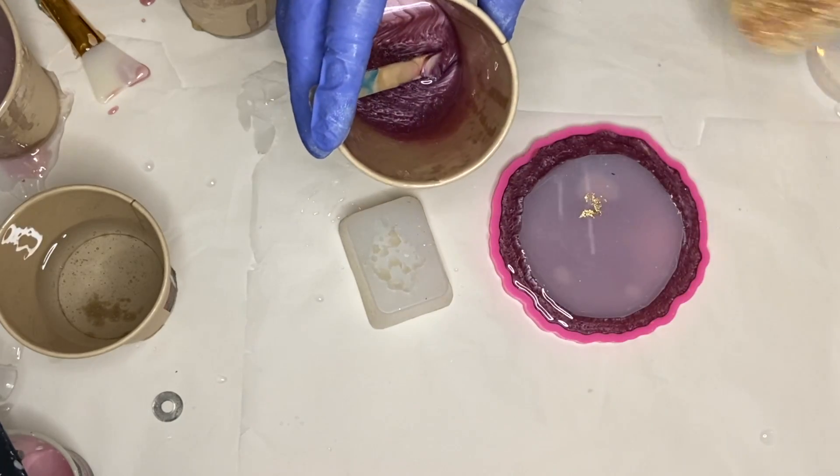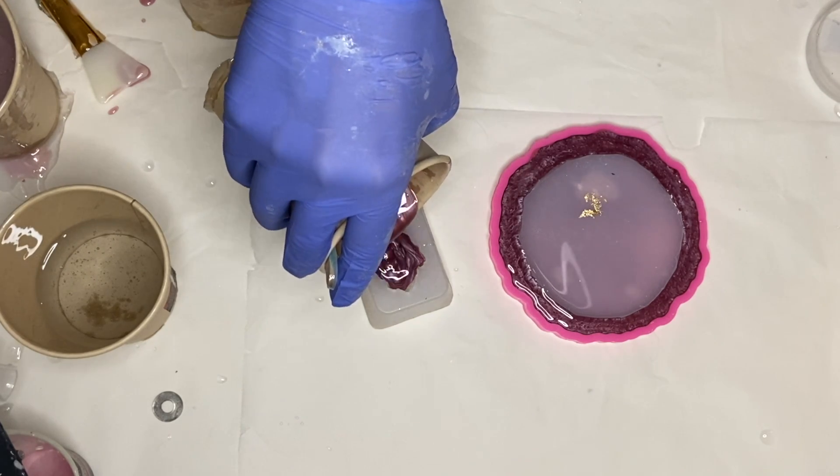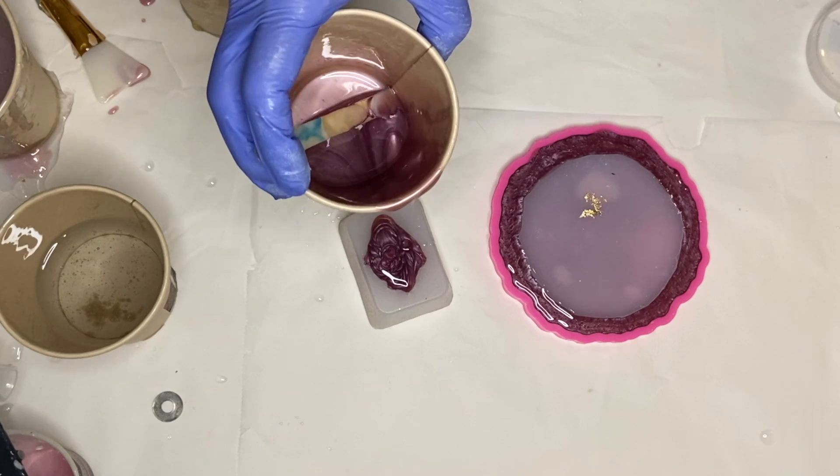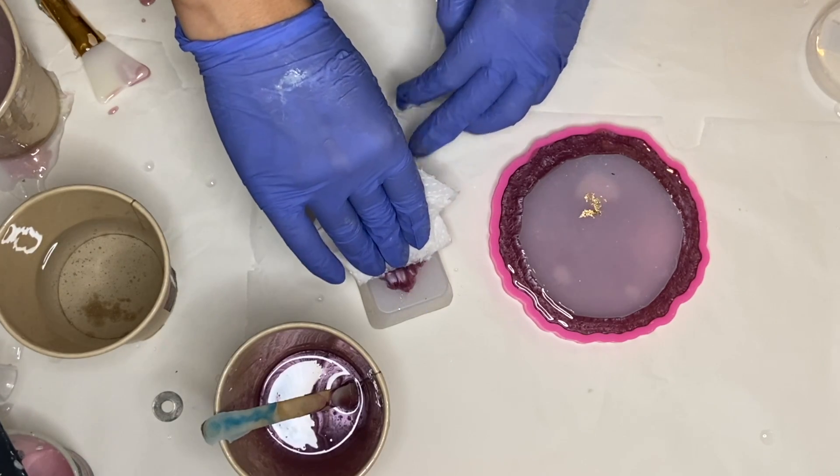With the leftover resin I poured into a crystal mold. I poured a little bit too much, and whenever you do that you can just carefully wipe off the excess with a paper towel.